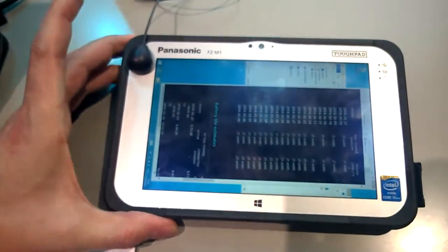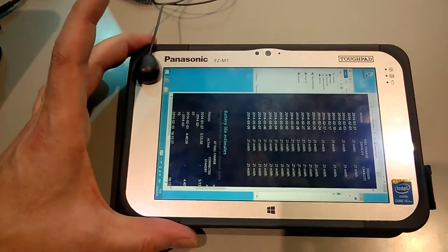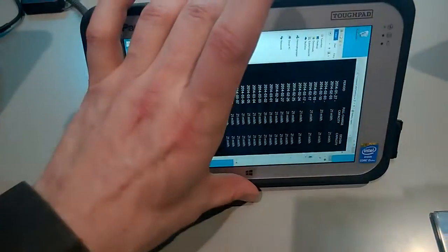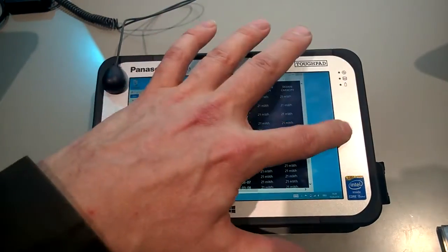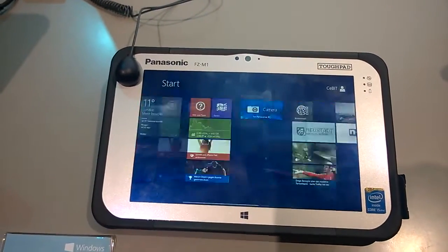This is not a consumer device. This is — I believe — actually mil-spec, but it's certainly rugged and splash-proof. Let's just bring you into Windows 8 so that you can see. It's got a matte display, and there you are — there's Windows 8.